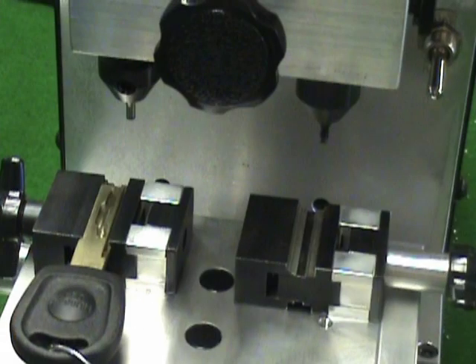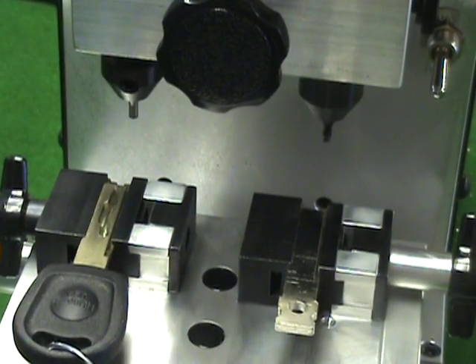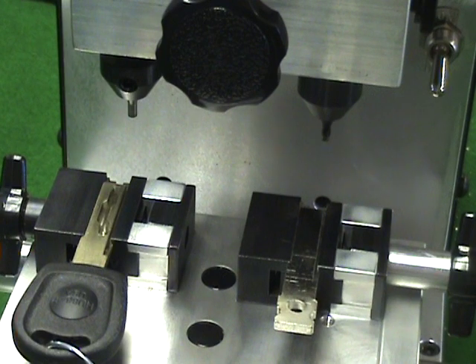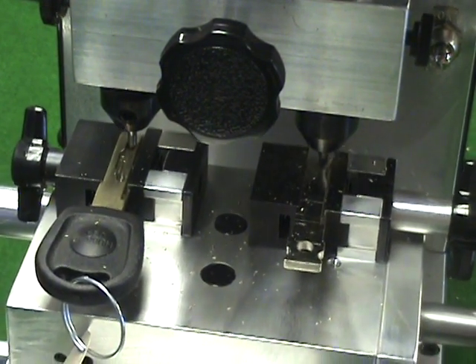We previously aligned the cutter and guide to each other and have the Volkswagen vices on the machine. We set the proper depth for the VW key earlier. Now it's time to actually cut the key. Insert the key blank in the right vise — the pattern key used to set the cut depth is already in the left vise. We are showing the duplicating procedure with both code rods installed in the machine. The rods do induce a slight drag on the carriage when duplicating. If you prefer a smoother motion, you can remove them when duplicating. With both pattern key and blank installed, we are ready to begin.